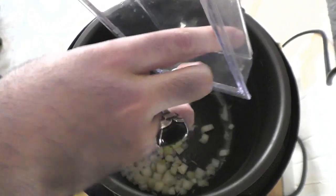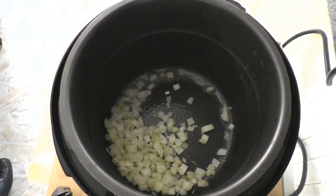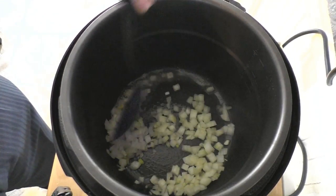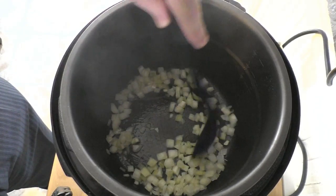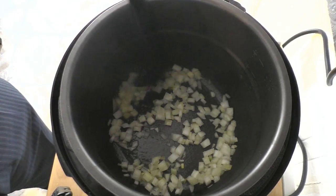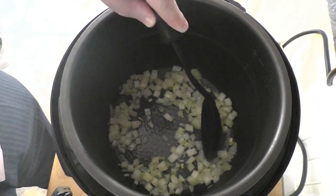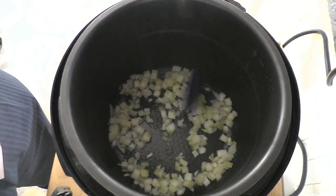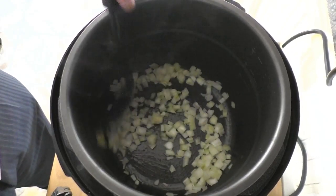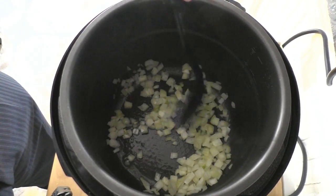We're just going to stir this around a little bit. We chopped the onions into small pieces but they stick together as layers, so we're just going to hack them up a bit more so they separate. This will just take a moment.